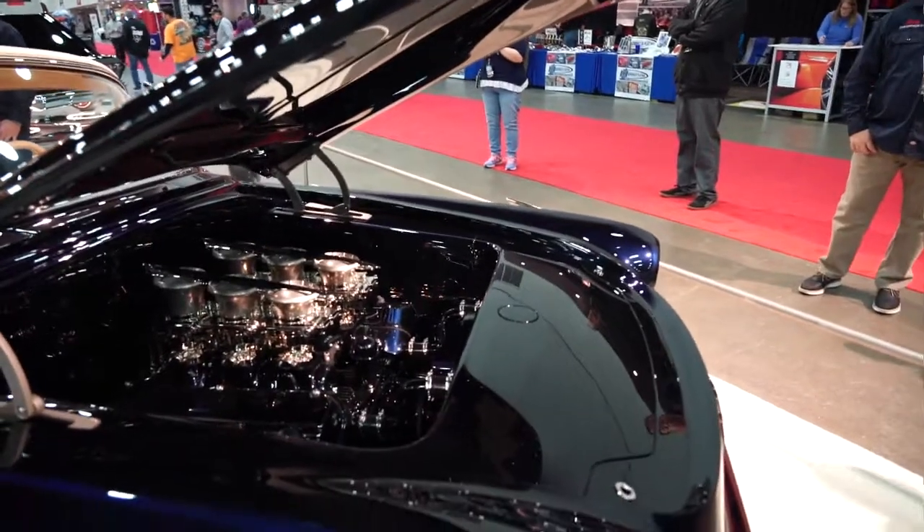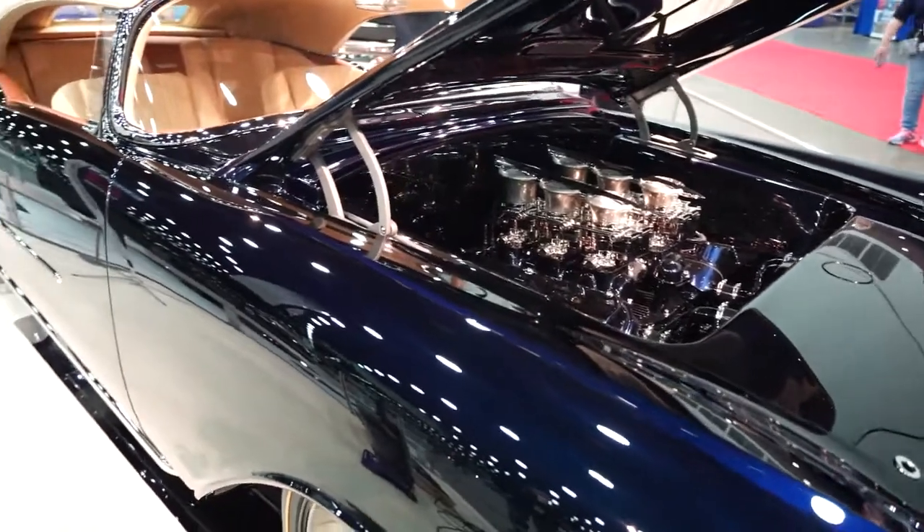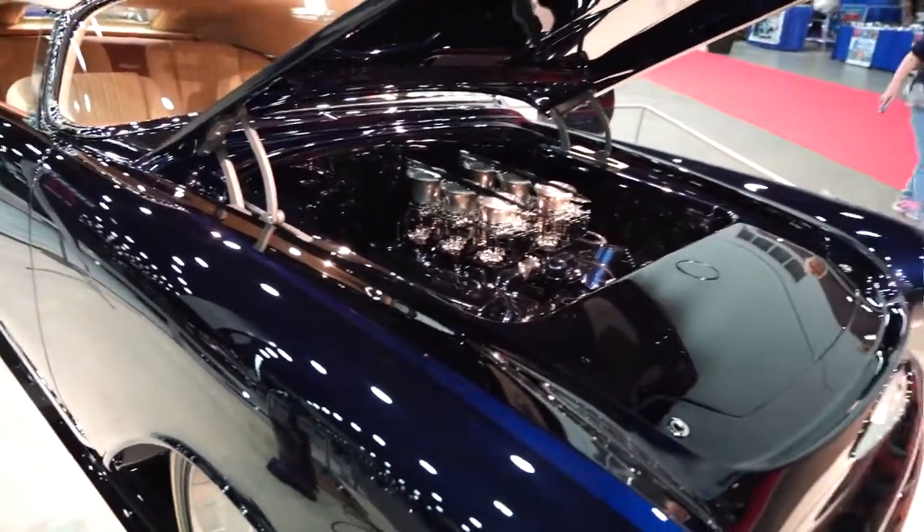We've done a lot of sheet metal work. The front end of the car — the hood, the front panel — that is all one piece, all steel fabricated.